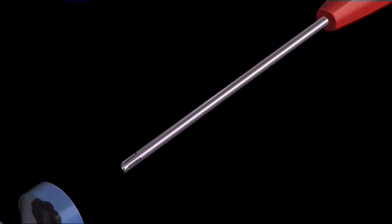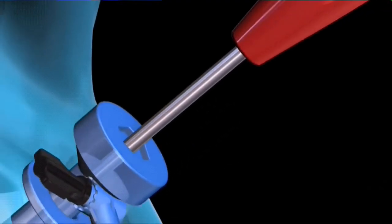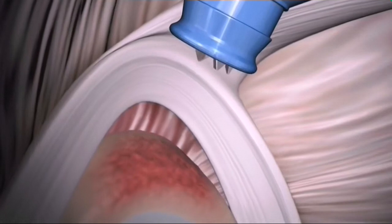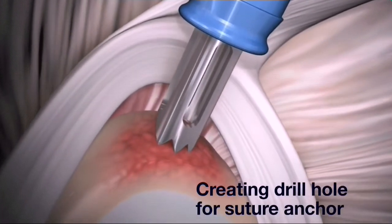Insert the instability drill guide through the anterior superior portal and into the joint. Position the guide superior to the articular cartilage, just under the center point of the biceps attachment.